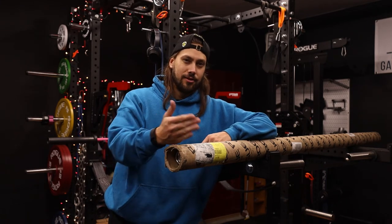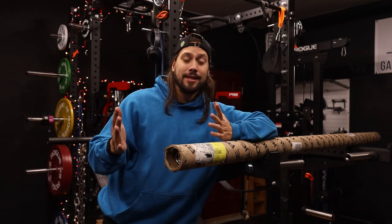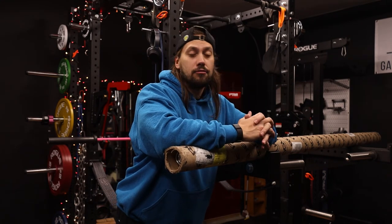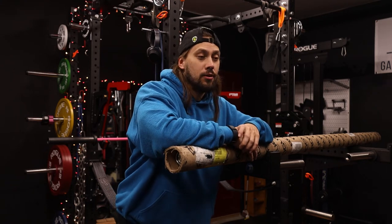We didn't take a saw to it and risk sawing into the sleeve of the barbell. Just needed a flathead screwdriver — I didn't even need the hammer for this one — and we're able to just pop that right off. Hopefully you guys enjoyed the video. If it helped you out in any way, I would really appreciate if you could like the video — it definitely helps and shows your support for the channel.